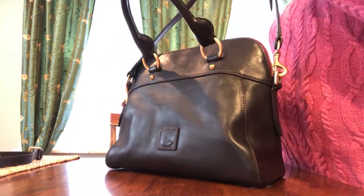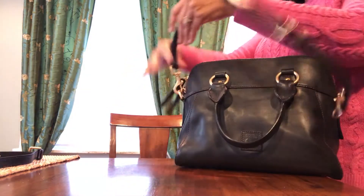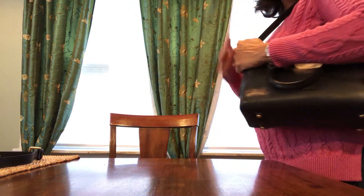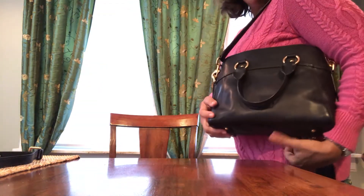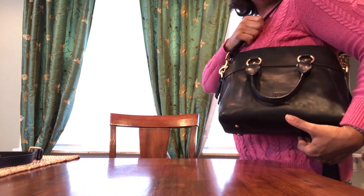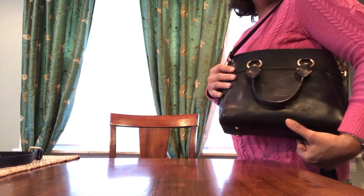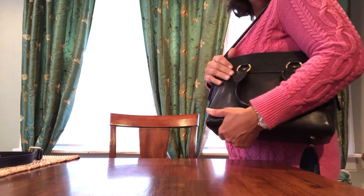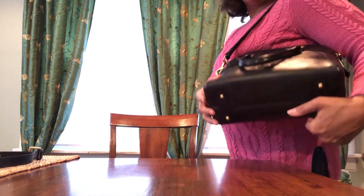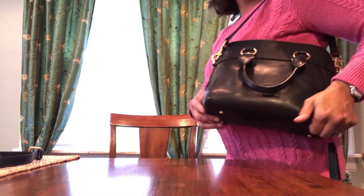Let me show you what it looks like on. I like the fact that the handles fold down so that when I want to wear it as a shoulder bag, they don't get in my way — some Dooney styles don't fold down and it kind of drives me crazy. This is what it looks like on the body — I'm five foot six. You could make the strap a little longer or shorter depending on your preference. It's got four feet on the bottom with reinforced leather.